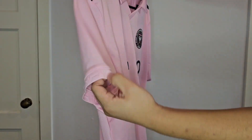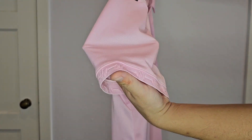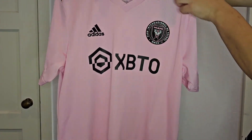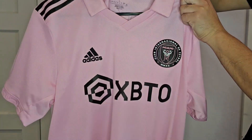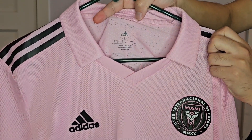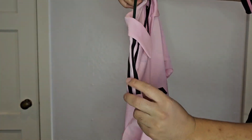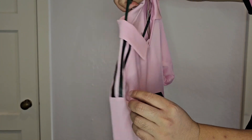No sponsor patches — I don't mind that at all. I'm a big NBA fan and I actually prefer my NBA jerseys without the sponsor. I got it in a size large. That's the front of the jersey, and on the shoulders here you get the Adidas three stripes.